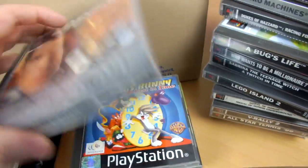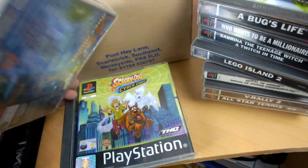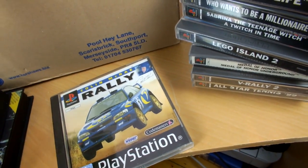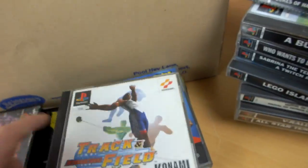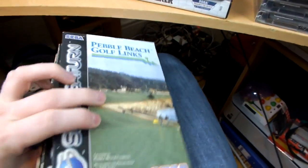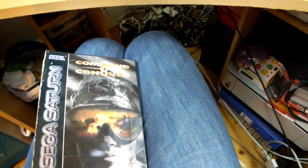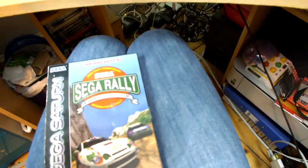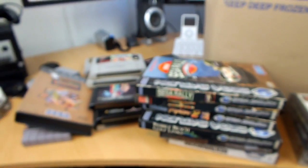A few more PlayStation games — Millionaire, A Bug's Life, quite a few common titles, Dukes of Hazard, Colin McRae Rally, Micro Machines which is an awesome game. And finally, a little hidden gem in this box: four Sega Saturn games — number one, number two, number three, and Sega Rally as number four. Those were very odd cases at the time. That pretty much concludes the last box.